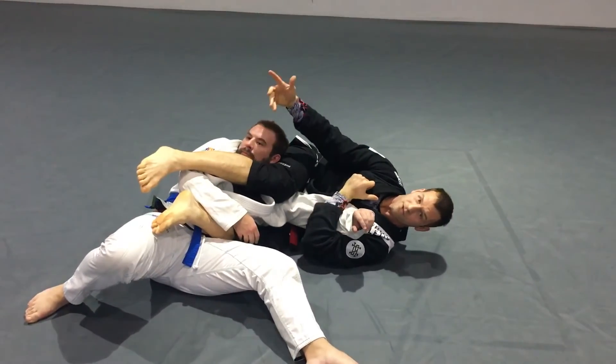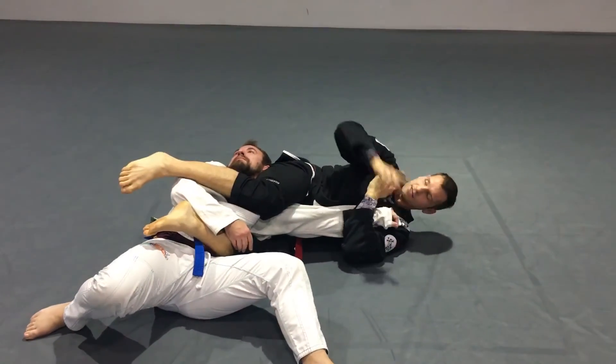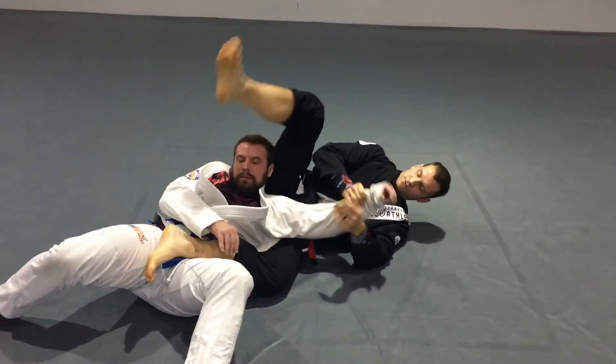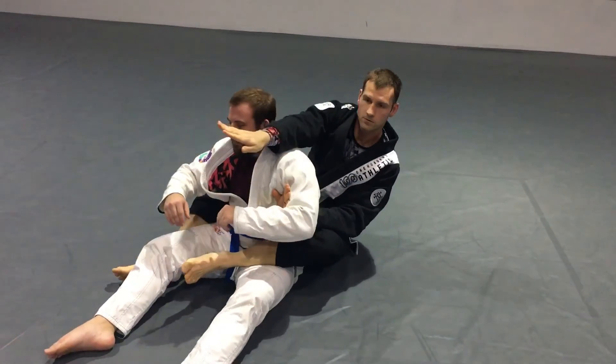An advanced individual will be trying the hitchhiker escape right away. This will allow me to stay on my side — he can no longer go that way, he has to come this way. As he comes this way, I begin to belly down. It's just a more efficient way of getting the armbar from the back with the cross face.